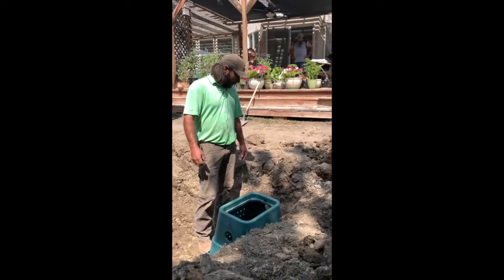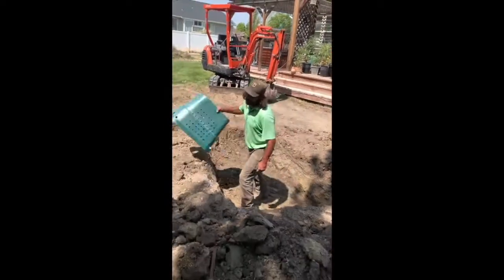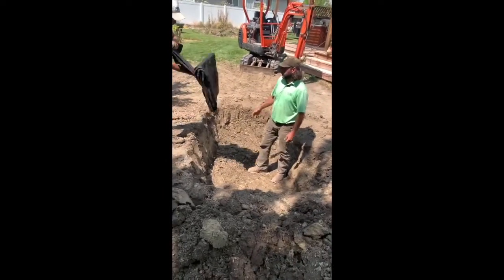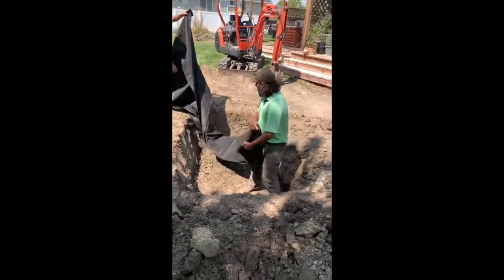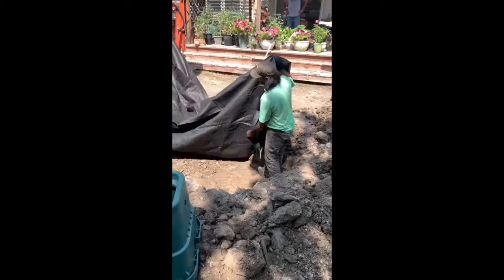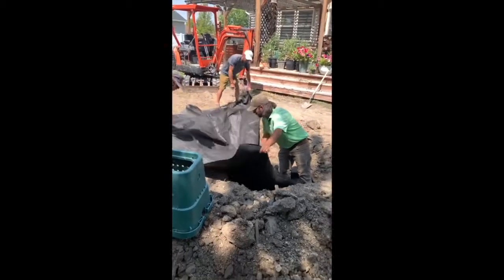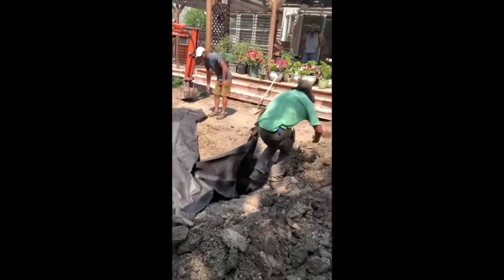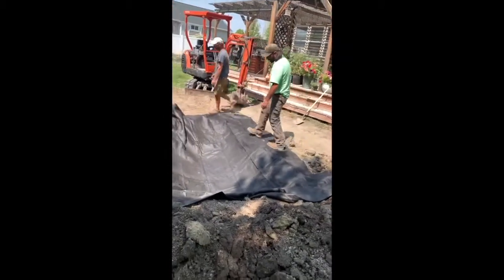It looks like we're pretty much ready to go. We'll pull this back out and start putting the underlayment down to protect the liner from underneath, and then the liner will go on next. It always seems to be folded a little bit differently every time. If you lay it all out beforehand and then pull it over the top, having enough hands makes life a little bit easier.